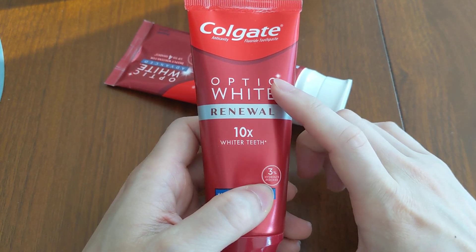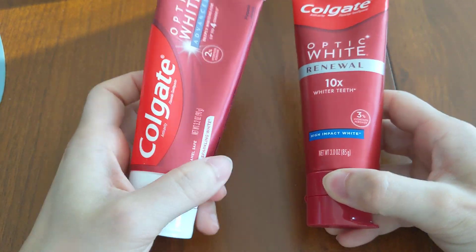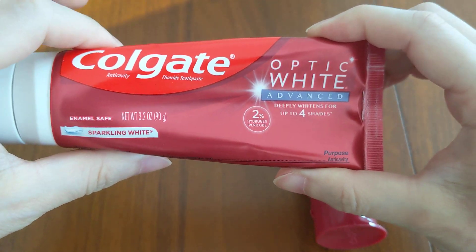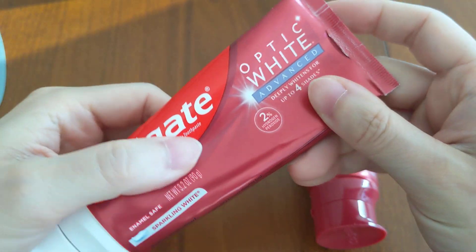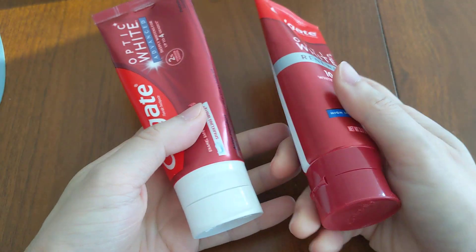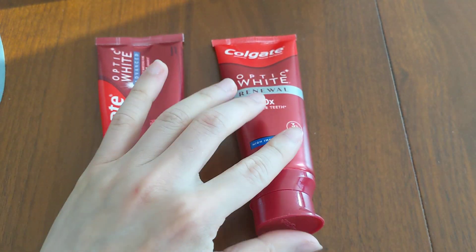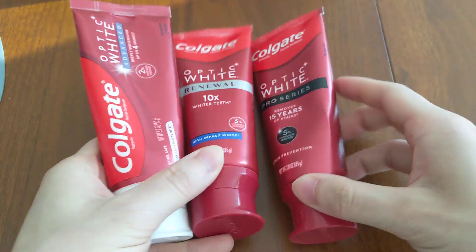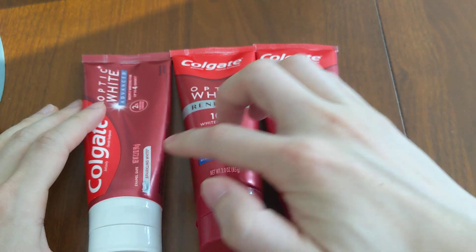So the better whitening toothpaste is the Colgate Optic White Renewal. But for whatever reason, I actually like the Colgate Optic White Advanced a lot more to use. The reason is because of the texture — it's less gritty. I actually have all three of them, and one thing I noticed is that when you go up in the concentration of peroxide, the toothpaste gets grittier and grittier.